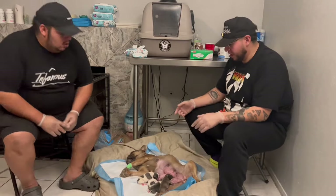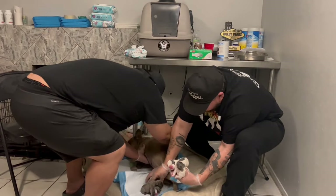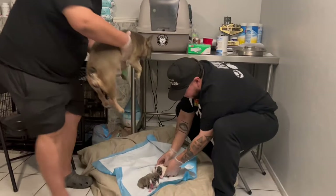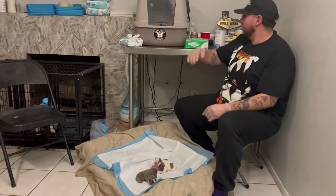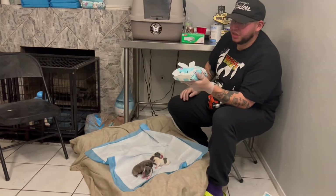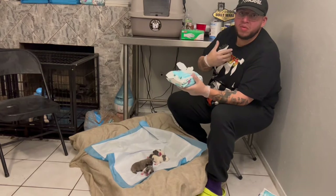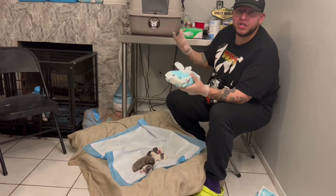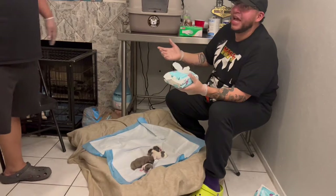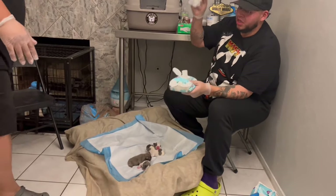Now we'll show you guys how we clean them. Get unscented, fragrance-free wipes. I go to Walmart and get the 1800 pack for about $18.99 - it's a killer deal.